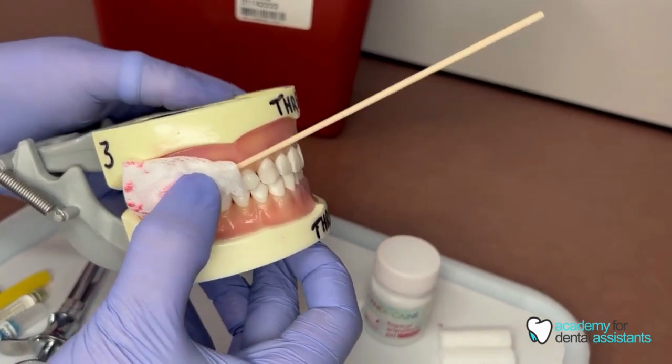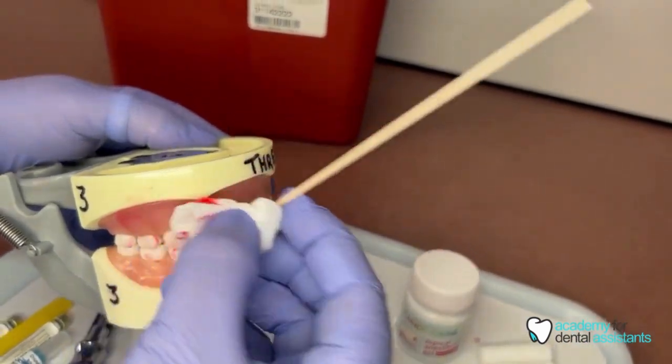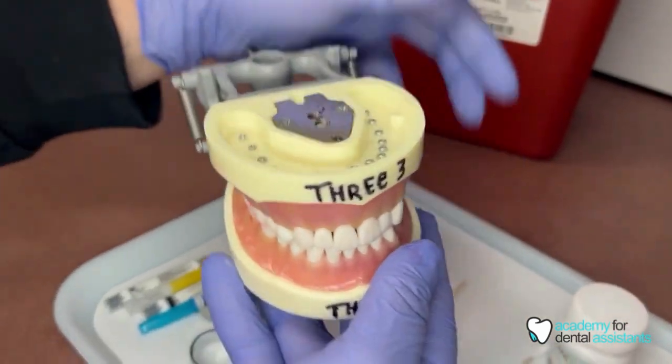When you are done placing, you will remove this out of the mouth and then the dentist will come in to place the anesthetic.